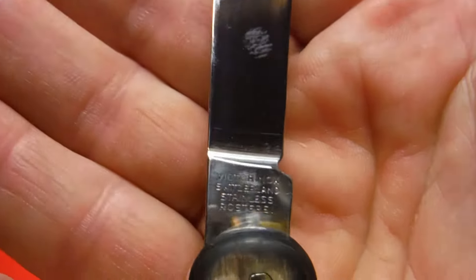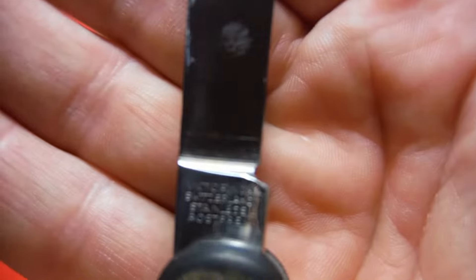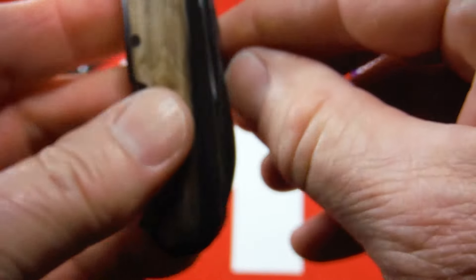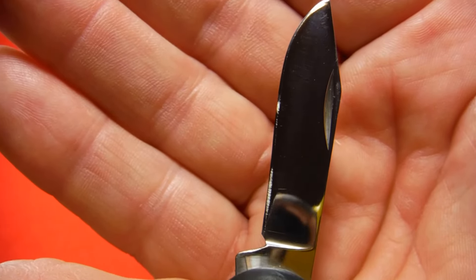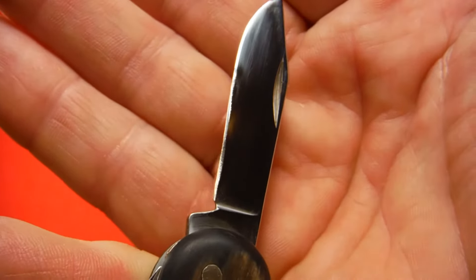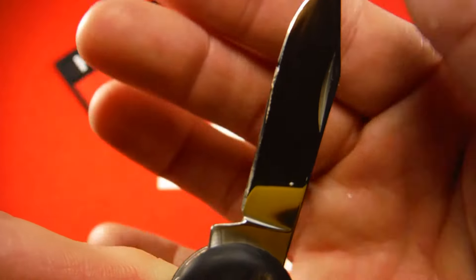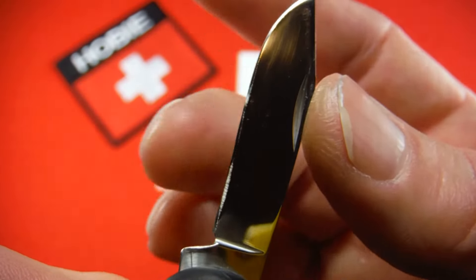On the other side it reads 'Victorinox Switzerland Stainless Rostfrei' with the small V. The knife has great action — all the tools have a nice snap. Here's that clip point small blade. It does have an issue: a bend near the edge. I did my best to straighten that out; it's still visible. But the blade will take a good edge all along it, and while it may not look perfect in the light, it's wickedly sharp.